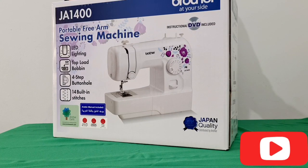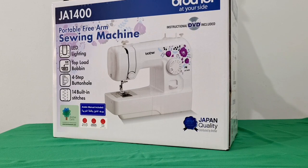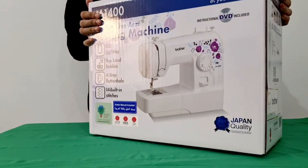Hello friends! Welcome back to our channel. This is our unboxing and review video. This is a sewing machine.